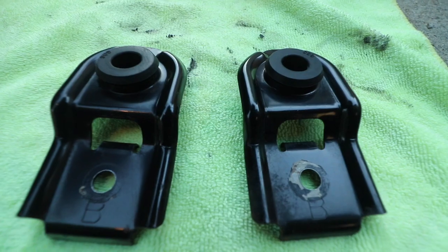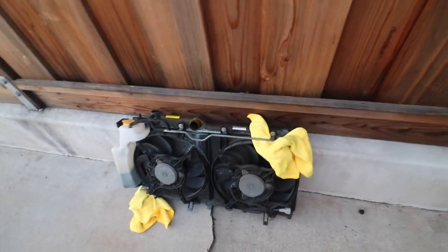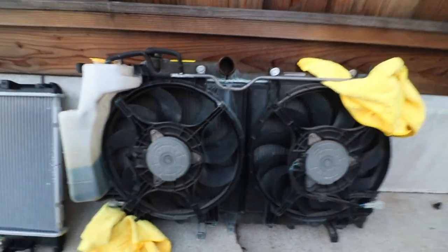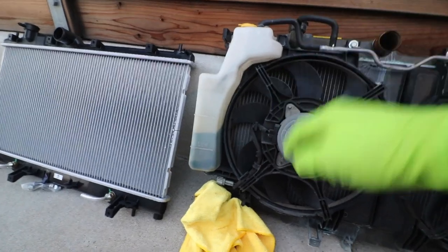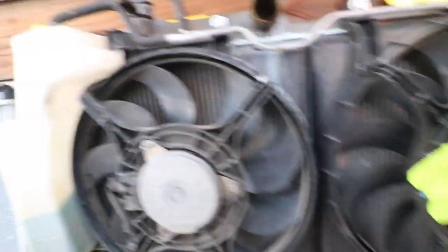Way better than before. Now I can show you the old radiator. Here are the two radiators side by side — this is the new CSF OE replacement radiator, and then we have the original one that has been on the car since brand new. It's got 156,000 miles on it. We have the overflow tank just kind of sitting here — it looks like it's got some gunk building up in the bottom. Looking at the radiator from the back side, it looks alright, but there are some fins that are bent and it just looks dirty overall.